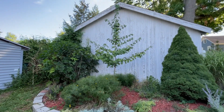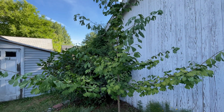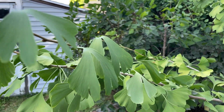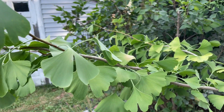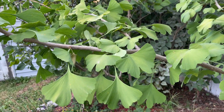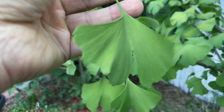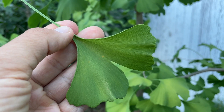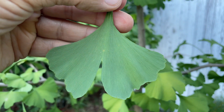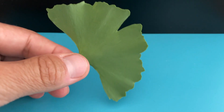I am going to show you the leaf of a ginkgo tree in a way that almost for sure you have never seen before. Ginkgos are such beautiful trees — by the way, I planted this ginkgo tree from a seed six years ago. Ginkgos are living fossils. They are called living fossils because they haven't changed much in the millions of years since they first appeared on our planet.